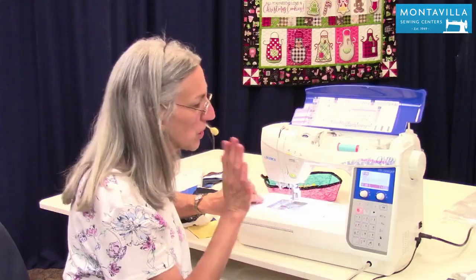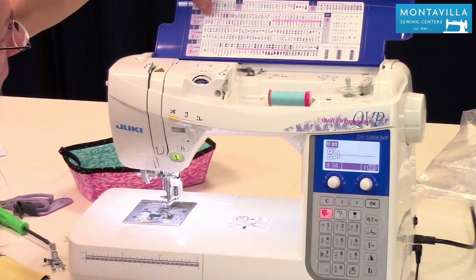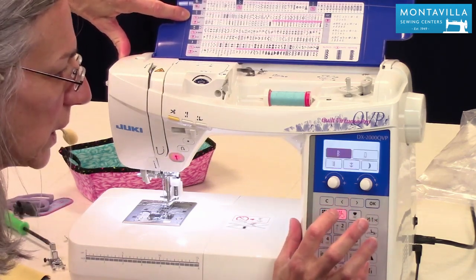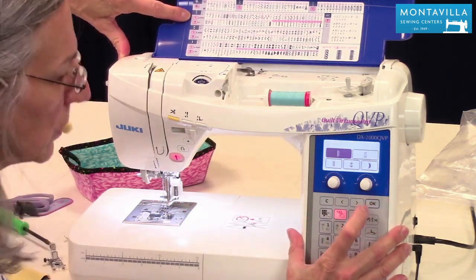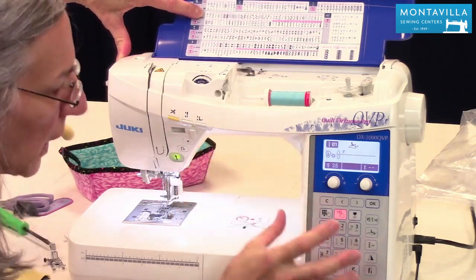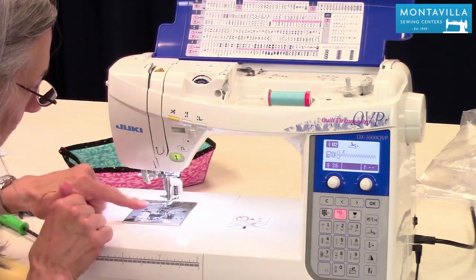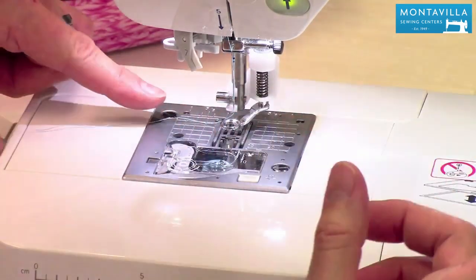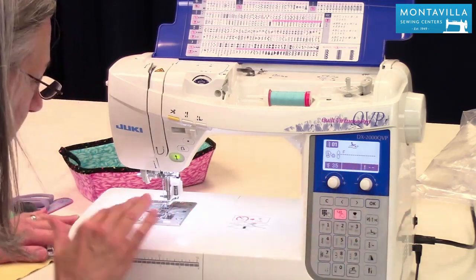Now to put it into free motion quilting, we use this stitch up here marked F — F means free motion quilting, stitch 01. We can go down to that category. I could also go to stitch O2 which will zigzag; the zigzag width is adjusted so the needle won't hit the foot, so you can actually do free motion quilting with a zigzag. But I'm going back to O1. There's no stitch length shown because we also need to lower the feed dogs.